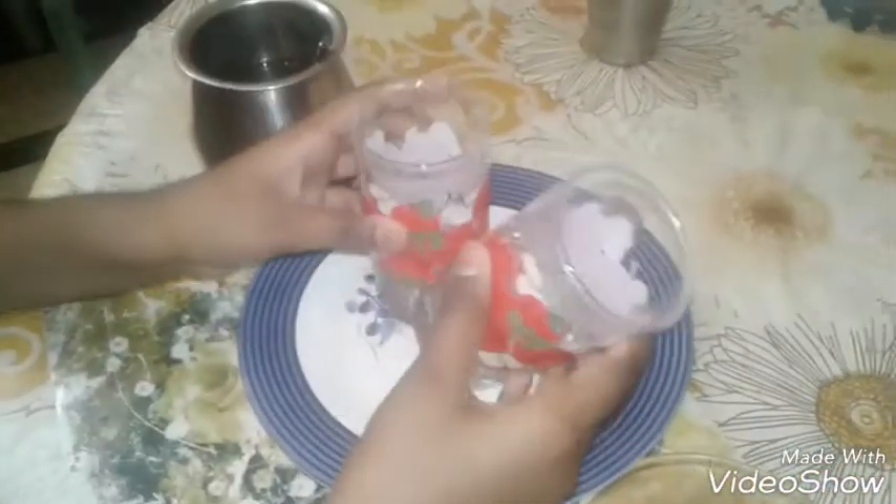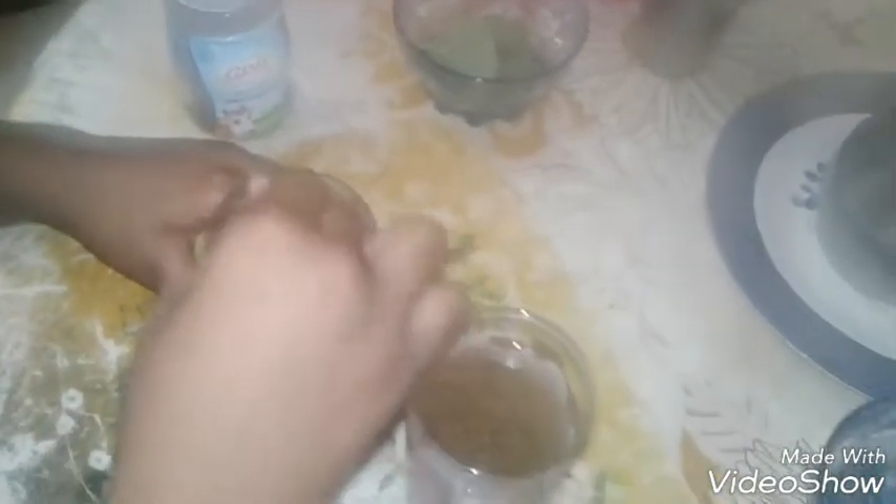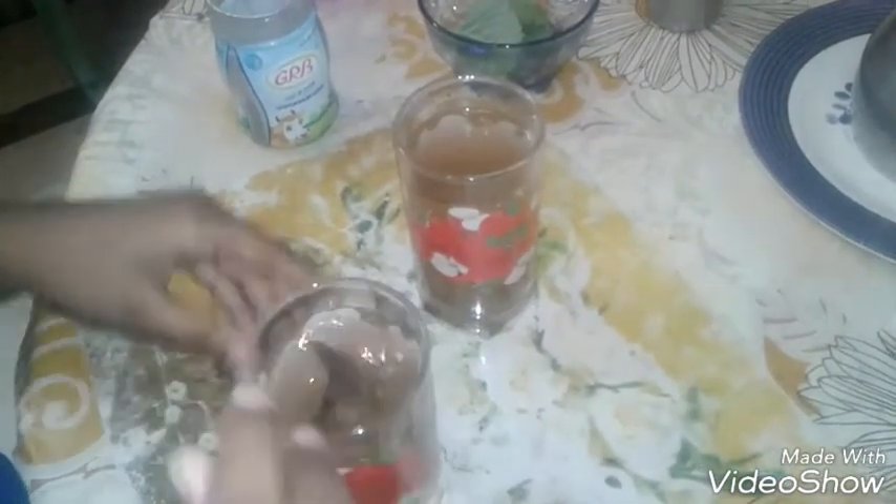We are going to serve this in a tumbler. We add some ice cubes and pour the mixture out well. Now we pour this mixture into two glasses. See how nice the color looks! We take pepper powder and sprinkle it on top. Some people don't like a very spicy flavor — if they don't like it, skip the pepper powder. If they like it, you can add it — it will give a sweet and spicy taste.